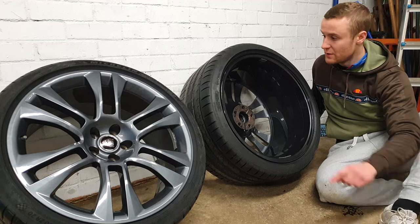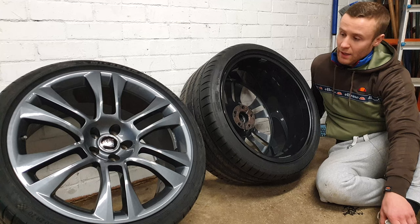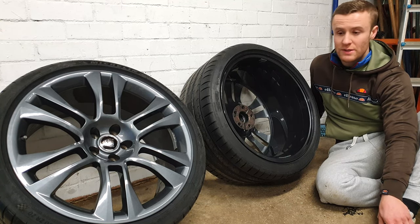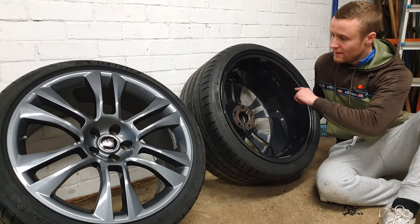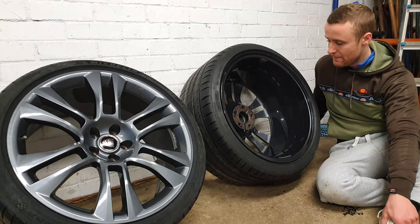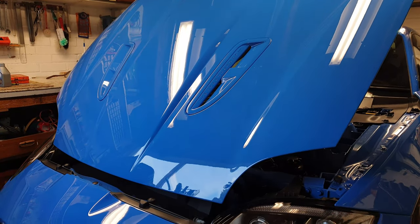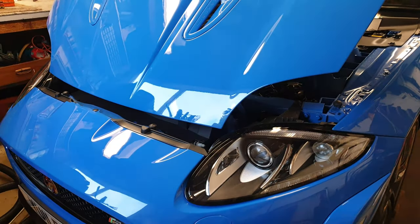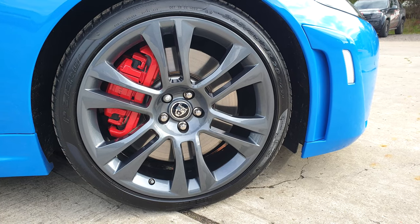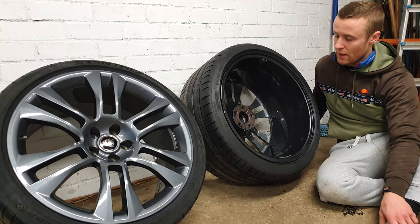I asked the guys at AW Smart Repairs to paint the inside of the wheel, not just the face. If you just drop your wheels off at a spray shop and ask them to refurb the wheels, they'll probably just do the face. However, from factory the inner face is often just a rough lacquer and doesn't have the same gloss finish. If you ask them to spray the inside as well - you might have to pay a little bit more - it really brings out the wheels and it's something people really notice at shows and car meets.